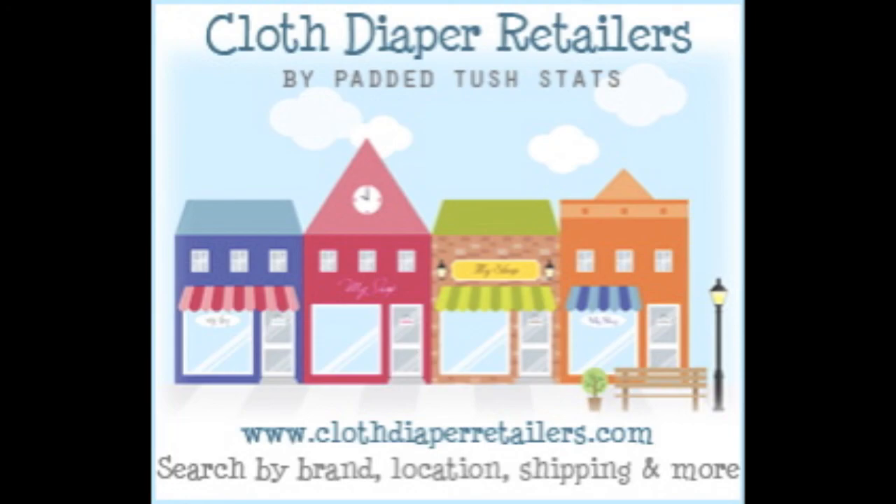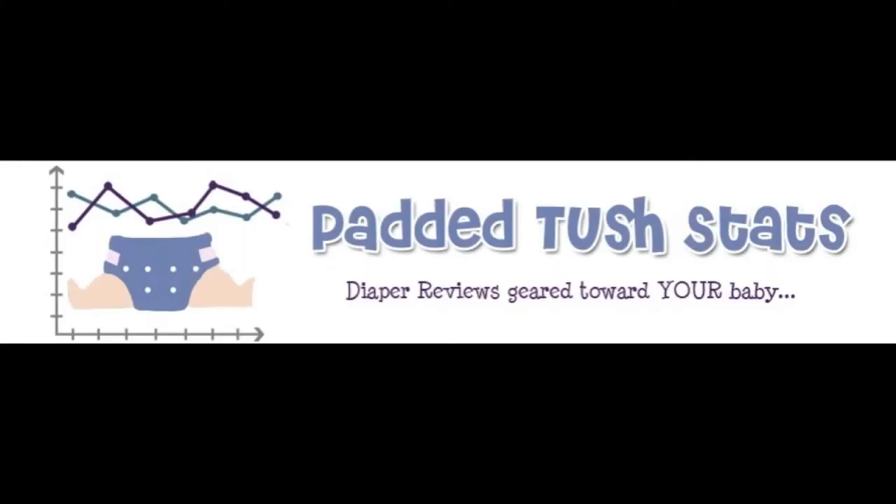If you've tried out this diaper or any other diapers, please head on over to paddedtushdots.com and fill out a survey. Those responses are so helpful and go towards detailed statistical reviews. Thanks again, everyone.